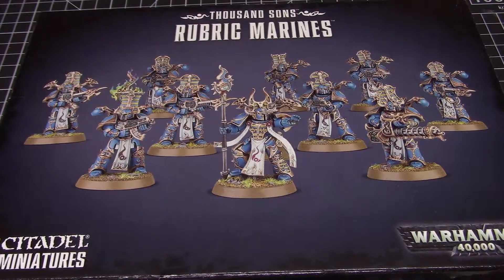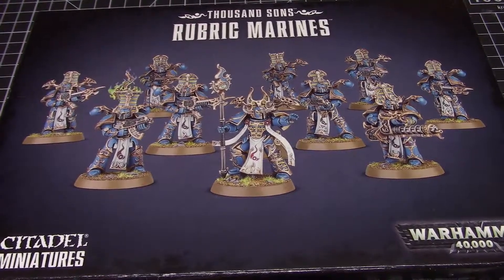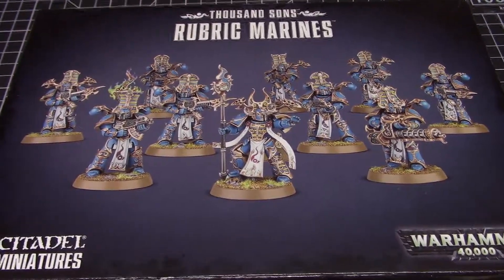I think I'll do a shortened build video of me actually building these. Here's all your body options and everything. This is another cool one — the Icon of Flame. There you go, putting the Icon of Flame on there — that's actually pretty cool as far as painting goes. And here's a shot of the finished models in black and white.